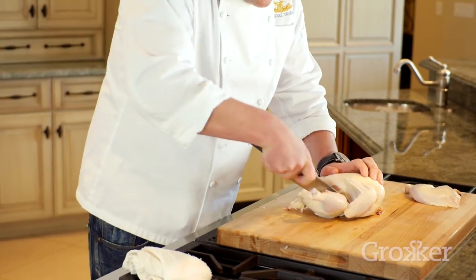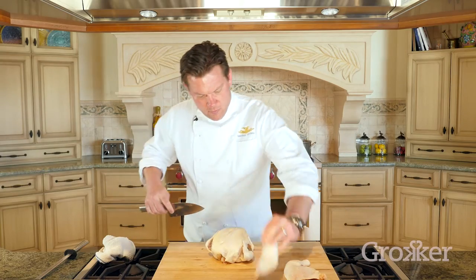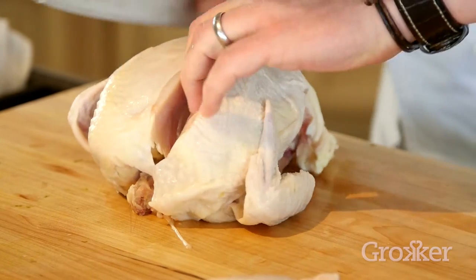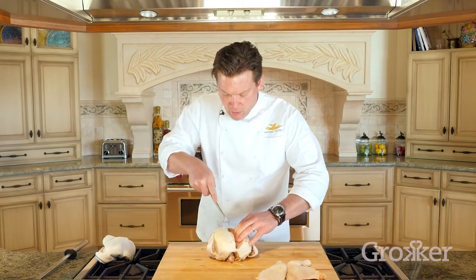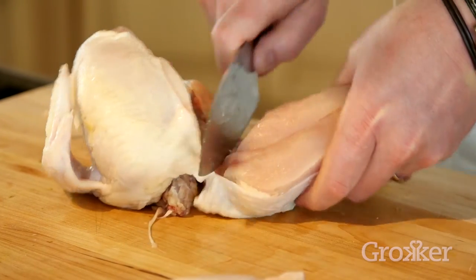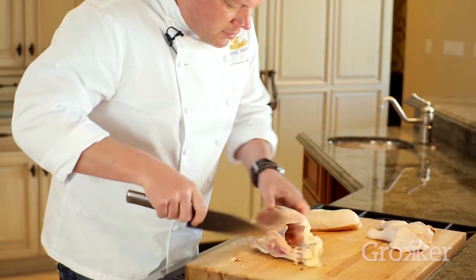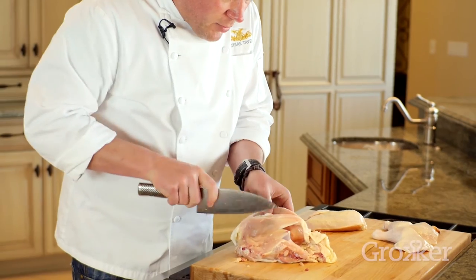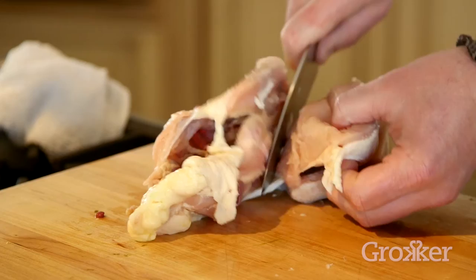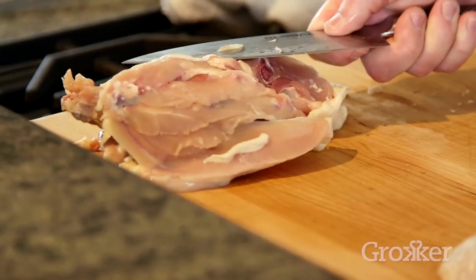We're going to follow the dotted line on either side of the breastplate — one straight cut — and then cut and peel away from the rib cage. Same thing on the other side, all the way down to the base of the rib cage, underneath the tenderloin, all the way around, and then separate those two.